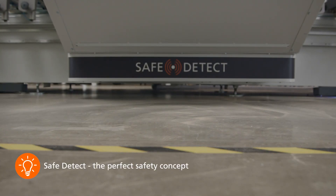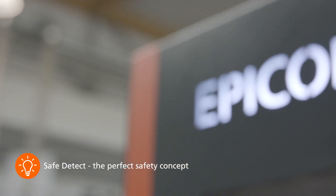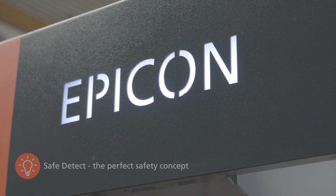The SafeDetect sensor package is thus the perfect complement to the new EPICON 5-axis CNC series from Holz-Her.